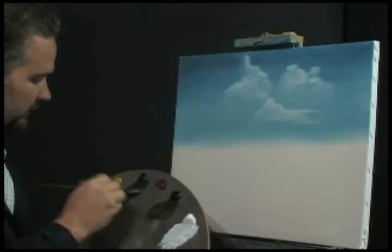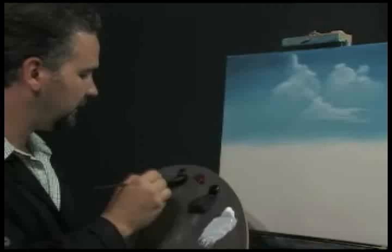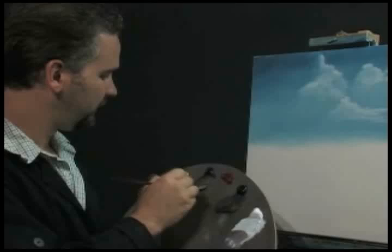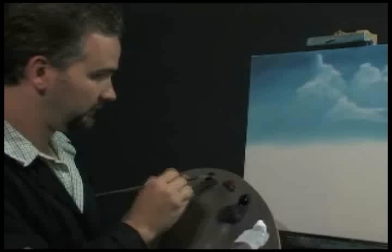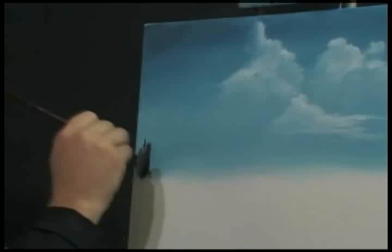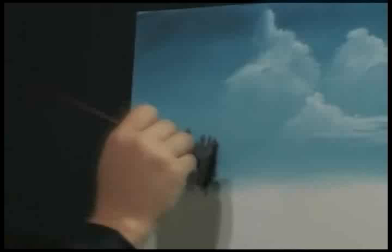Now some Van Dyke brown with just a little bit of prussian blue — just like that. You can mix it up with a palette knife or a brush; I'm just mixing with a brush. I don't want them too close so I'll add a little white to that. Load the brush up pretty good. Turn the brush and just tap straight down — make little ups and downs like that for the trees.